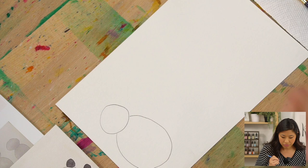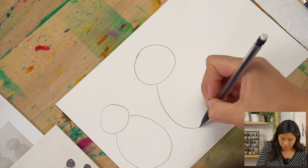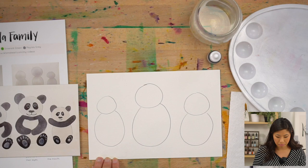Below the head, draw a bigger oval and attach it. Repeat those steps — maybe this one is the baby, and I'm going to draw the mama one a lot bigger in the middle, then draw one more. Draw the head and then draw the body. You drew your panda!